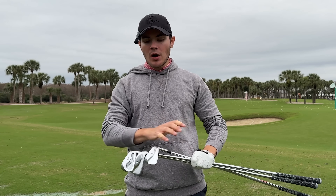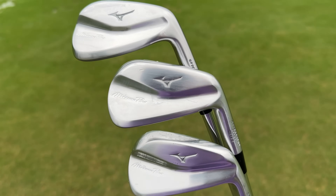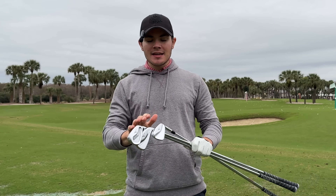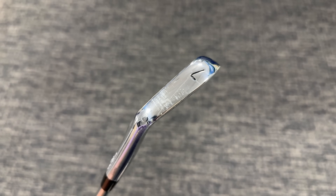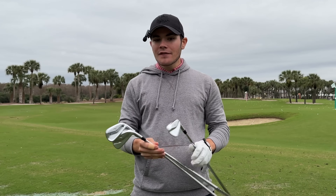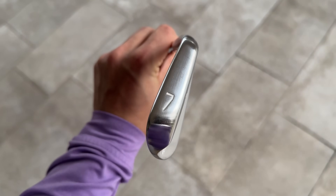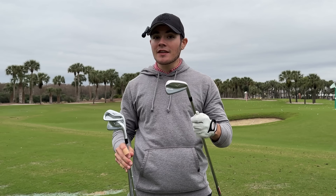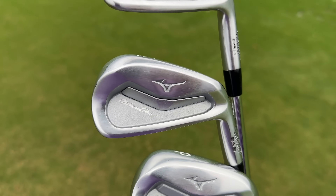Alright, conclusions. Starting with the 241 — very very solid blade offering. There's not a ton of changes you can make in a blade, but the best thing they did was adding bounce. It just makes them a lot more playable than the 220s, which were like knives that really wanted to dig into the ground. These are super good in terms of turf interaction and for the changes they made, I think they are very good changes.